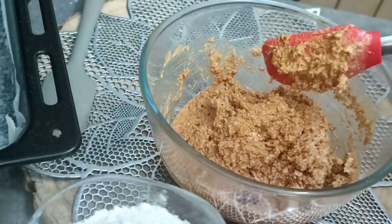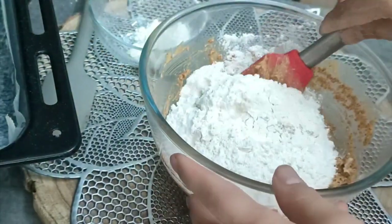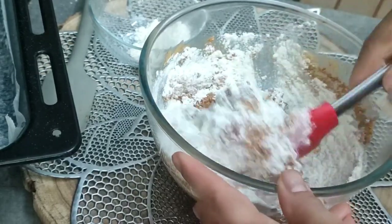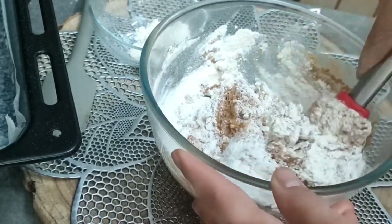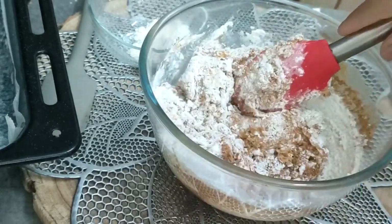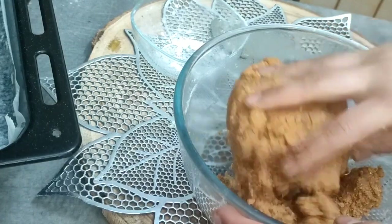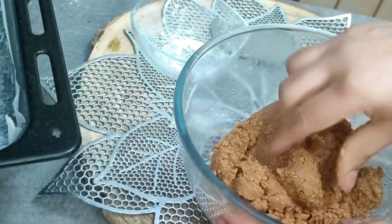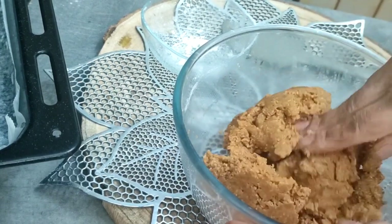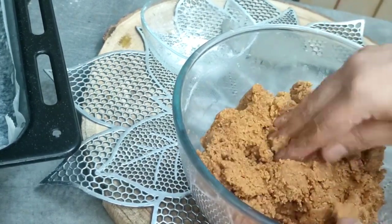Then we mix it with the flour. We add the dough together. Now we mix it all with the dough and bring it together.